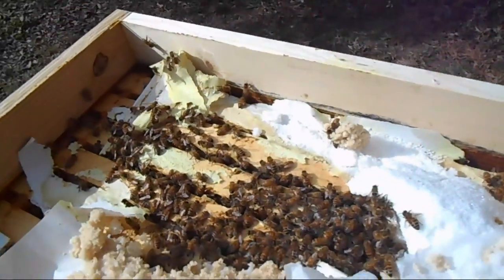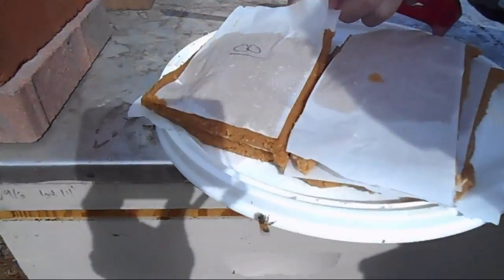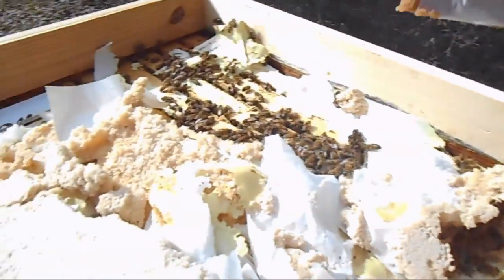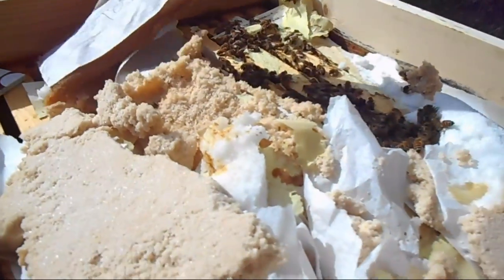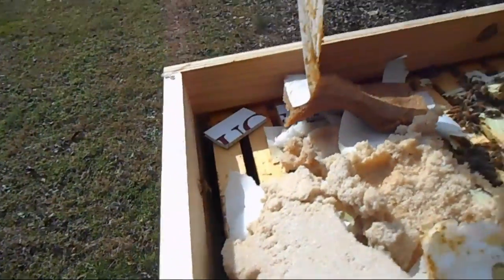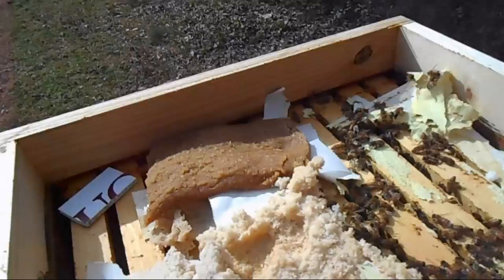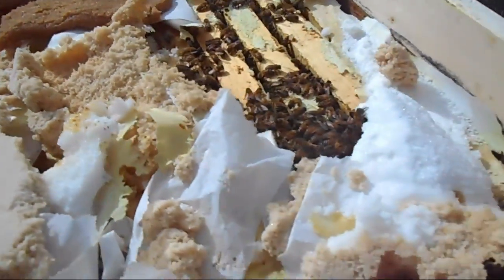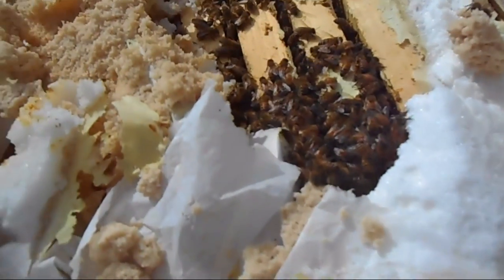Let's go ahead and get one of these protein patties and set it right here. I'm going to peel the top off so they can get to it a little easier — I'll leave that wrapper in there, it's good eating for them. Those all look like very good, healthy bees.